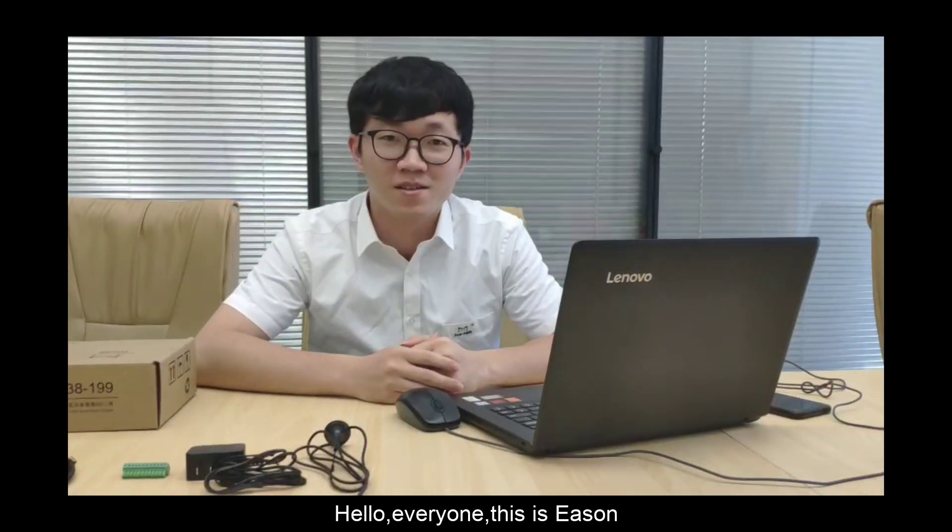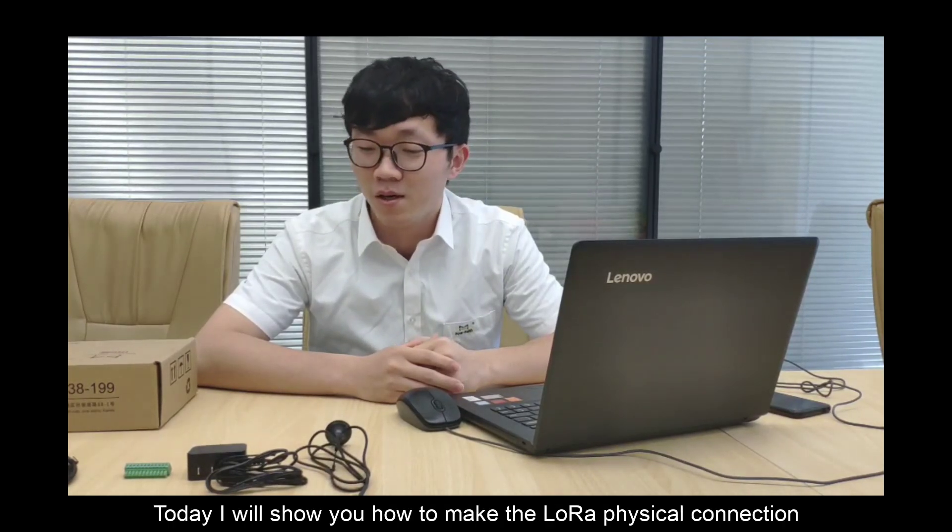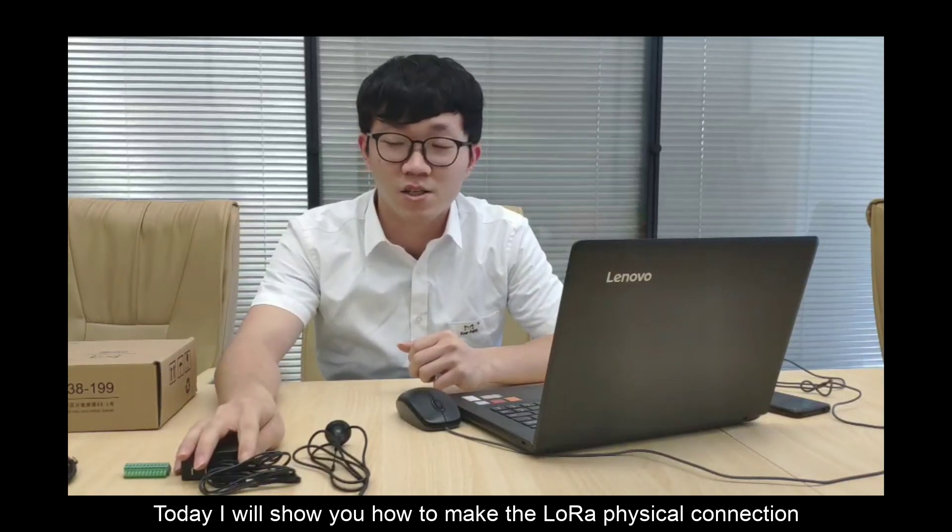Hello everyone, this is Isen, technical engineer from 4Face in China. Today I will show you how to make the Lola physical connection.